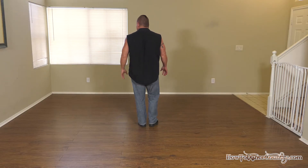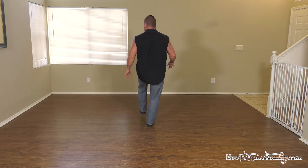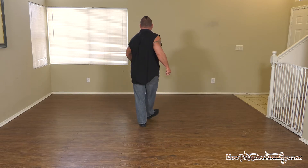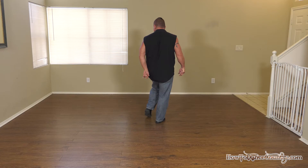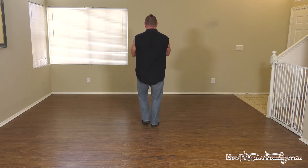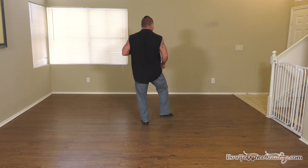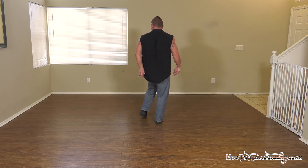Your weight starts on your left and you're gonna do a kick to the front and then a point to the side. So you're gonna go kick, point, kick, point. From there you're gonna go heel, heel, point, point. By the counts that's just one and two, three and four, five, six, seven, eight.